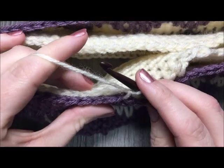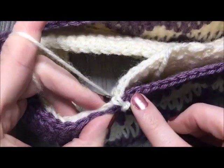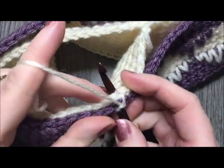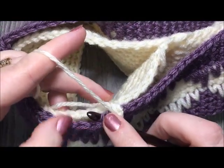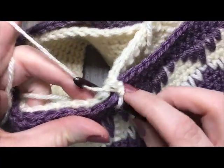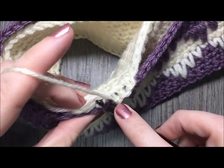Work one round of single crochet stitches all the way around through both thicknesses. Start with your first stitch where you joined with the slip stitch. Single crochet in that first stitch and work single crochet in each stitch all the way around. Make sure you don't miss any stitches on either side — pay attention to where you're inserting your hook, otherwise your headband will end up bunching.